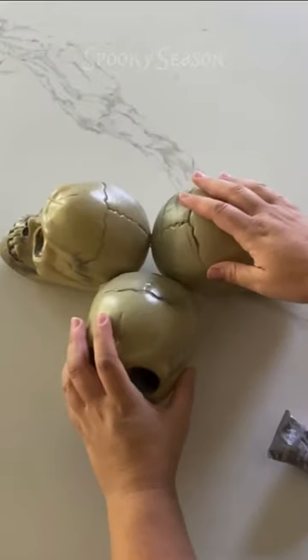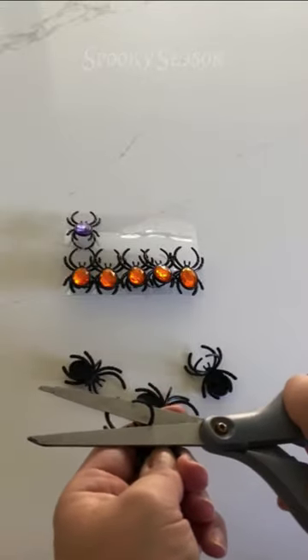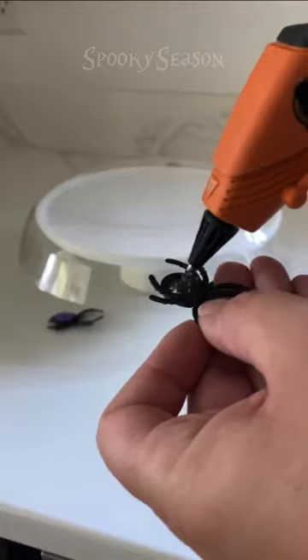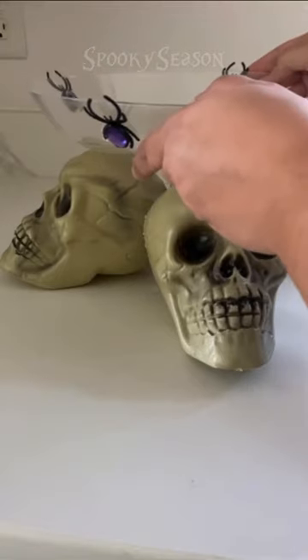First, glue all three skulls together. Don't use that glue by the way, it did not hold — I used hot glue, it worked perfectly. Cut the backs off those spider rings. Hot glue the rings to the side of the garden dish, then glue that dish to the top of the three skulls. Make sure you use a good amount of hot glue and some pressure until it cools.